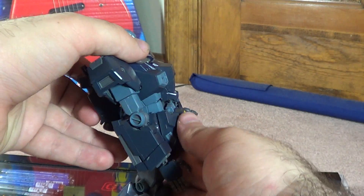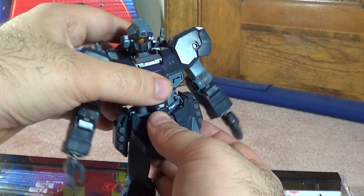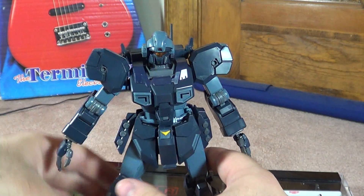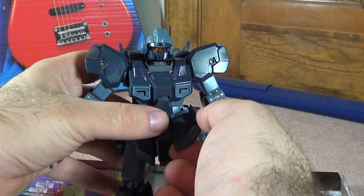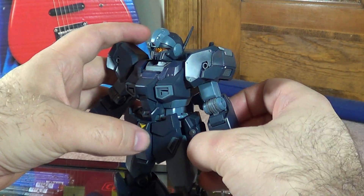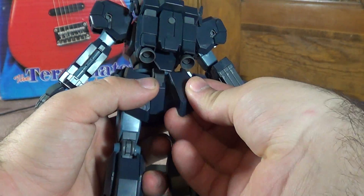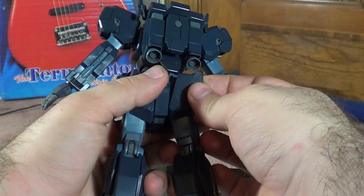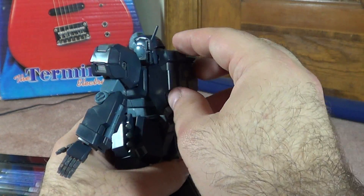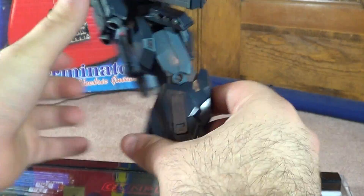The waist has pretty good articulation — you get a neat back bend, a little bit of side to side, and not a whole bunch of rotation. The side skirts and front skirts are going to get in the way, but you get a lot of movement out of there. Your skirts will move up and about — they're on ball joints and pegs. The side skirts are the same way, and the back skirts are independent on ball joints as well. The backpack has a little bit of articulation — the thrusters can move in and out, which is a really neat gimmick. These move forward just a little bit.